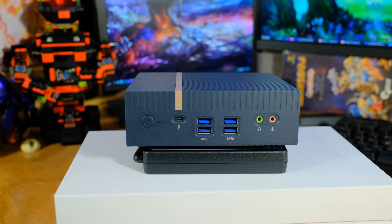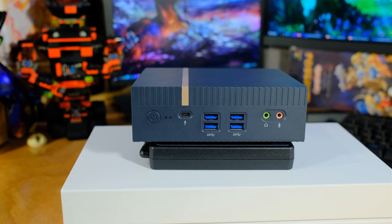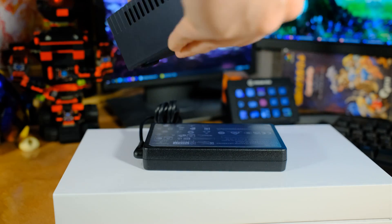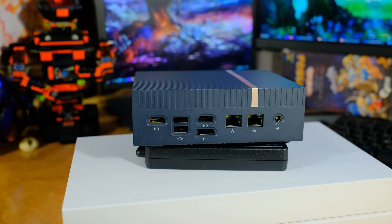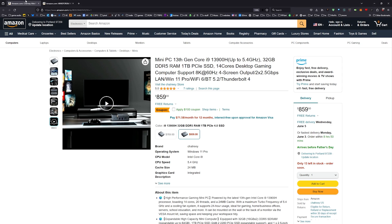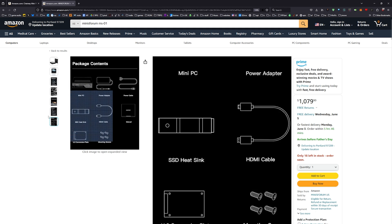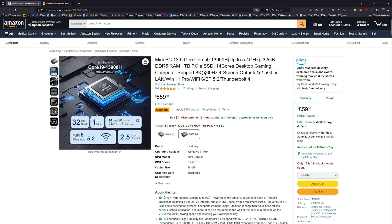Let's look at the ports. On the front: power button, USB 4 which is also Thunderbolt 4 — great for hooking up an external GPU — and four USB 3.2. We also have separate microphone and headphone jacks on the front, not a combo. On the back: two HDMI 2.0, a DisplayPort 1.4, two USB 2.0 — great for mouse and keyboard — and two 2.5 gigabit NICs. These NICs are the Intel i226-V, so you've got two Intel 2.5 gigabit NICs.